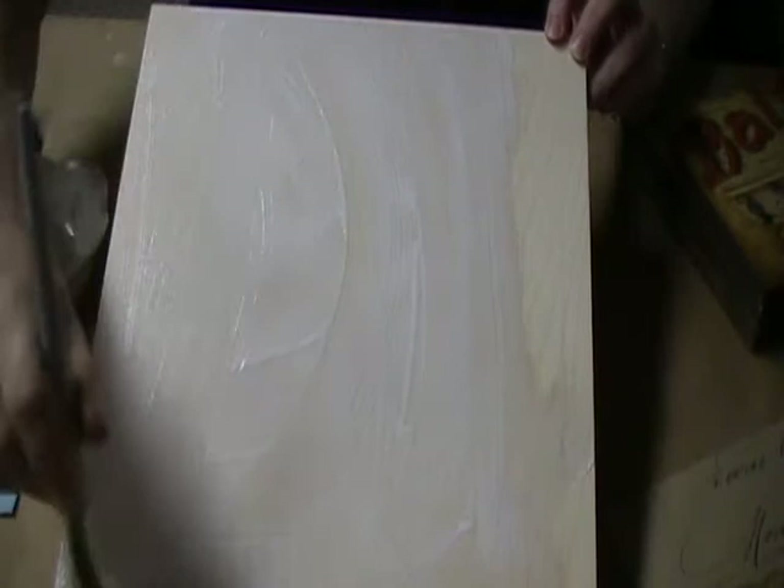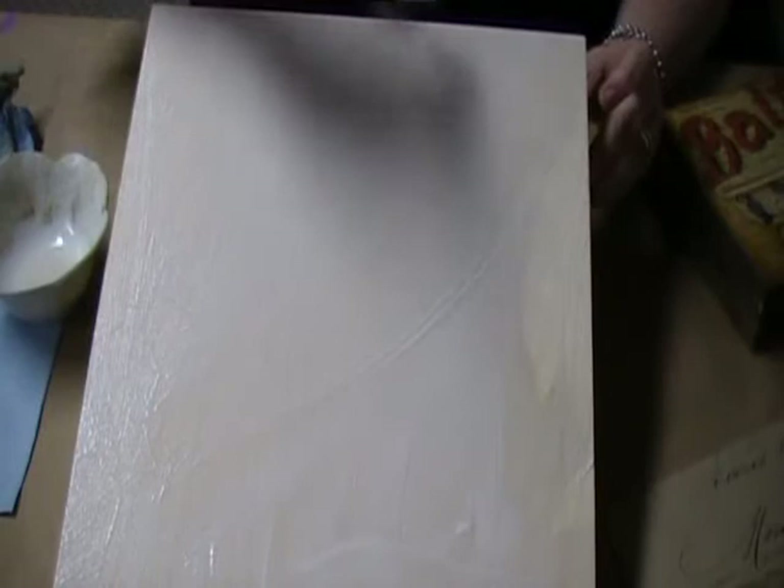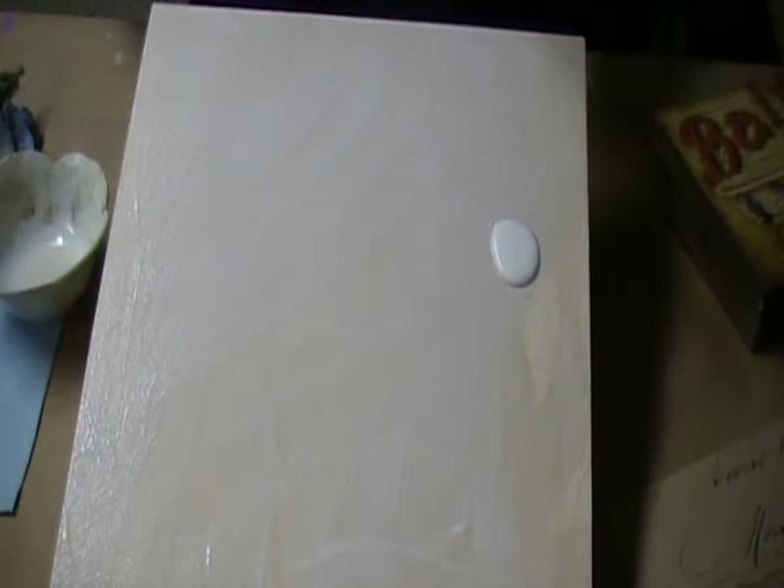I'm going to use this big brush and move it around. If you need to put more on, put more on. You need to work fairly quickly. The best benefit to this Decoupage medium is that it does dry very quickly — not so quickly that you can't work with it, but quickly enough that you're not waiting forever for things to set up.